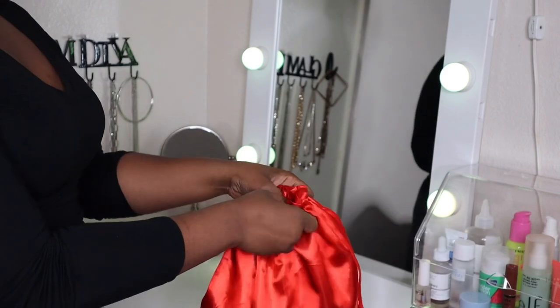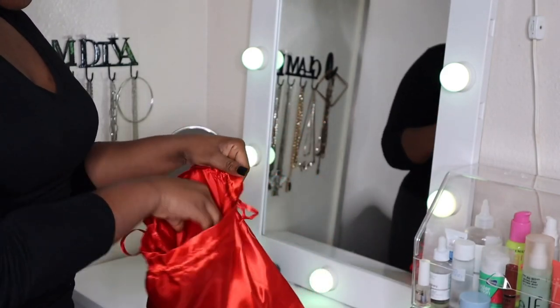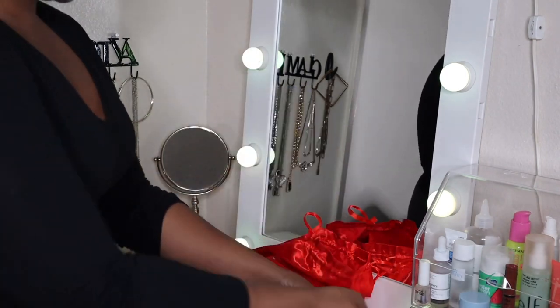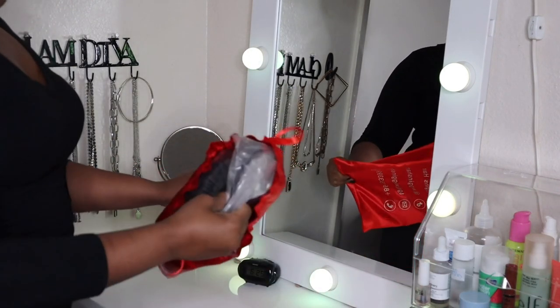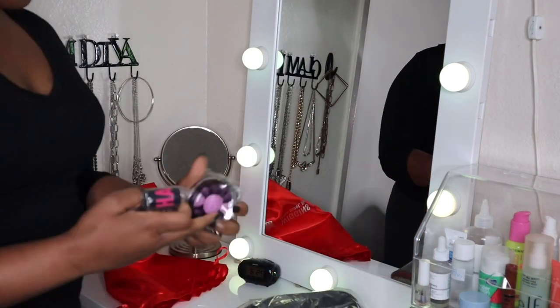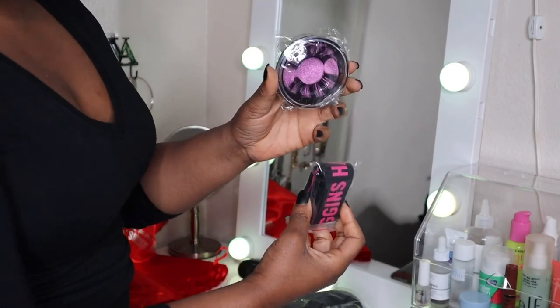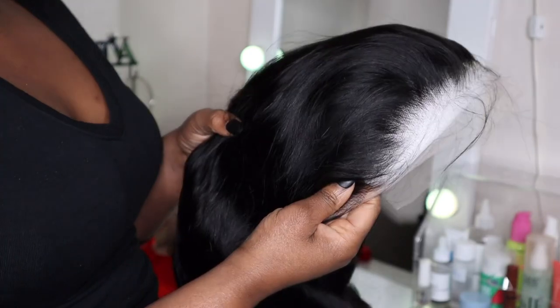Hey cousins, I'm back! I hope you guys missed me because I missed you. We're gonna hop right into this unboxing and review. This video is being brought to you guys by Wiggins Hair. Be sure to check my description box because I'll have all the information linked down below, as well as the information on this wig.